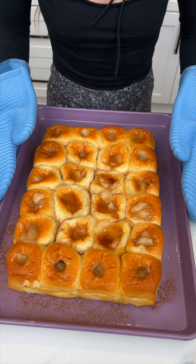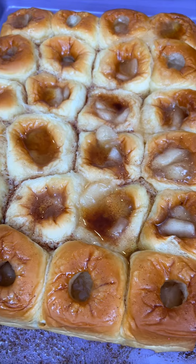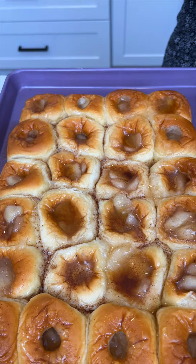These smell so good, you guys. This is gonna be so good.